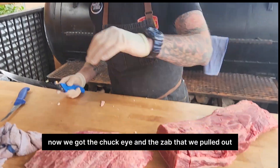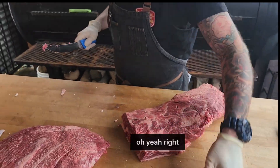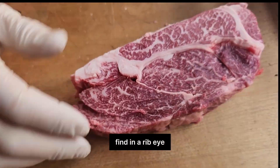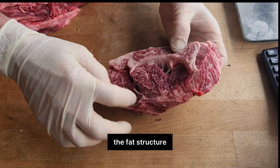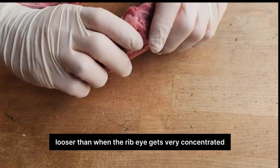Now we've got the chuck eye and the Zab that we pulled out. All the same muscles that you're going to find in your ribeye — a little bit easier to find because the muscle structure and the fat structure, the intermuscular fat is a little bit looser than the ribeye where it gets to be more concentrated.